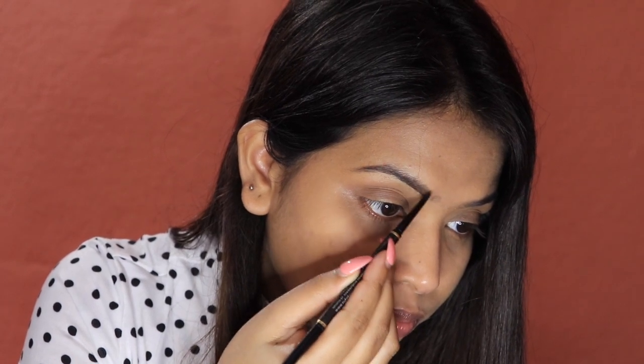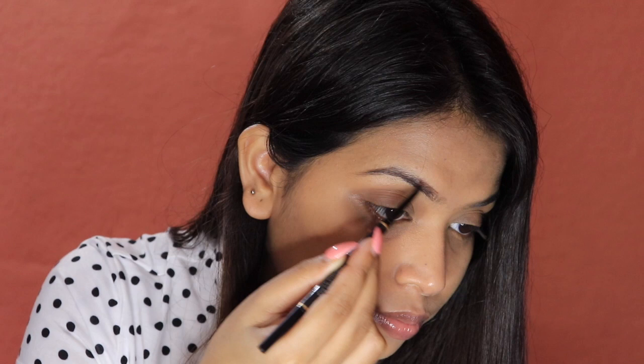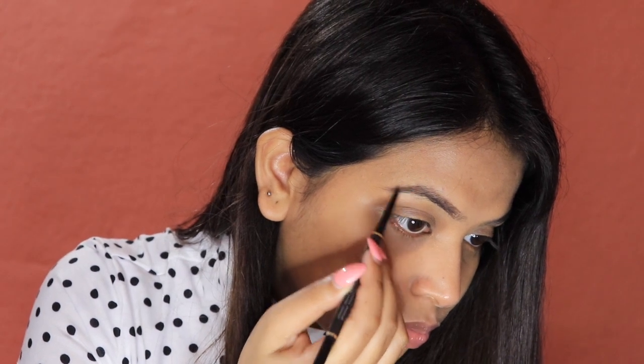I am going to use the shade Dark Brown to fill my brows. Generally when I wear light makeup I use this Dark Brown shade, and for a heavier makeup look I use Ebony. So for now I am going with Dark Brown. I will draw a little outline and then apply hair-like strokes on the top and sides so that my eyebrows look natural and not artificial.